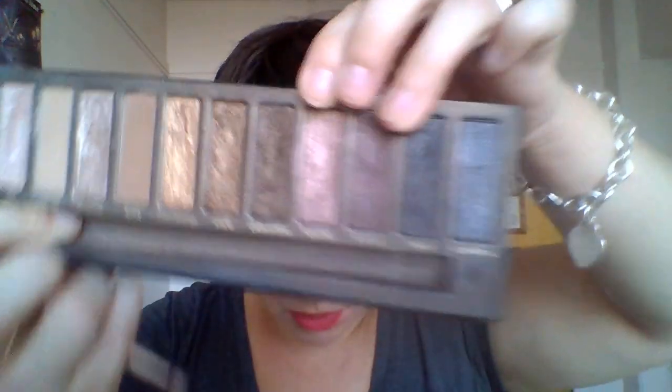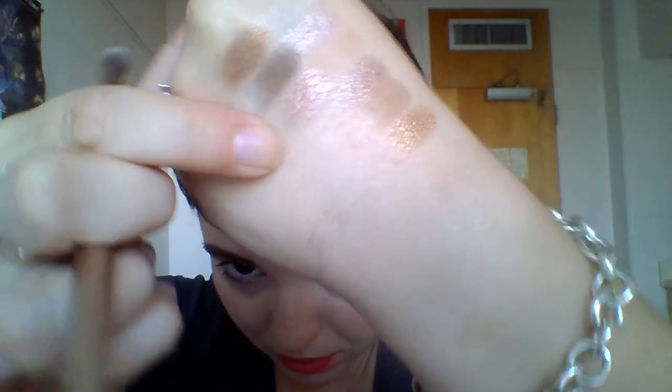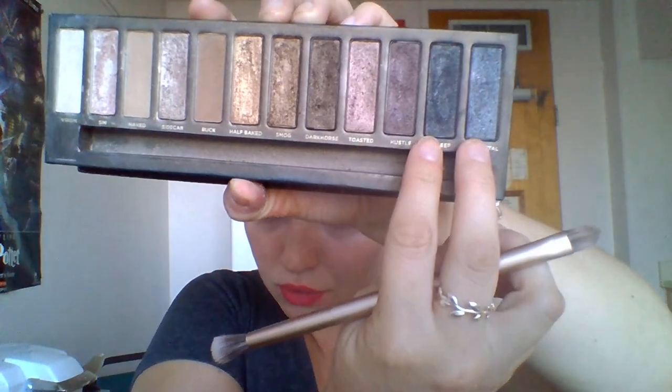The next one is Toasted, which I know is a big favorite of some people. I really don't know how to describe this color — it's like a rosy brown, like a taupey rose with lots of shimmer. A gorgeous, kind of frosty shade. This color is tough for me to pull off because of how warm it is with those rose tones. So I like to use Naked and Buck in the crease and then use these two also in the crease and outer corner to kind of bring in a little more cool-toned definition that really helps me pull it off.